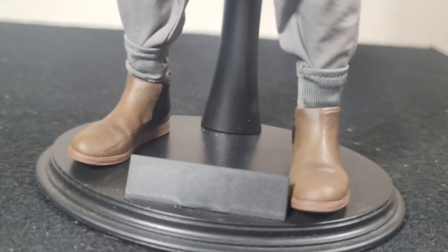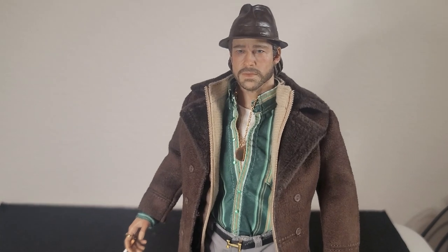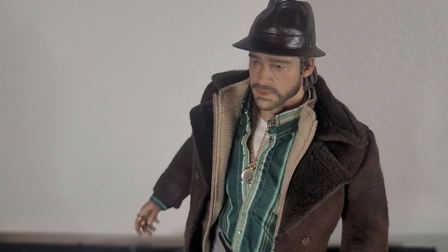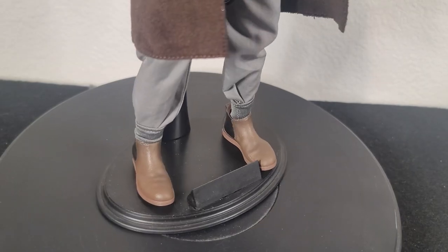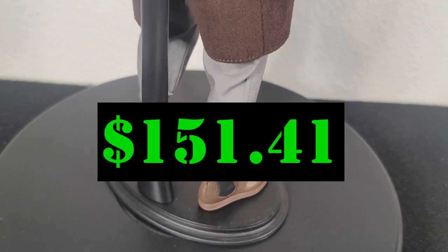Nice little detail — the socks are outside of the pants. What do you think so far? Do you have this figure? Are you planning on getting this figure? Let me know. I know my review's a little late because it got delayed getting to me. There are a ton of other reviews out there already, but I threw it on my little spinner just to get some different angles for you. After shipping and taxes, I ended up paying $151.41 for this guy.